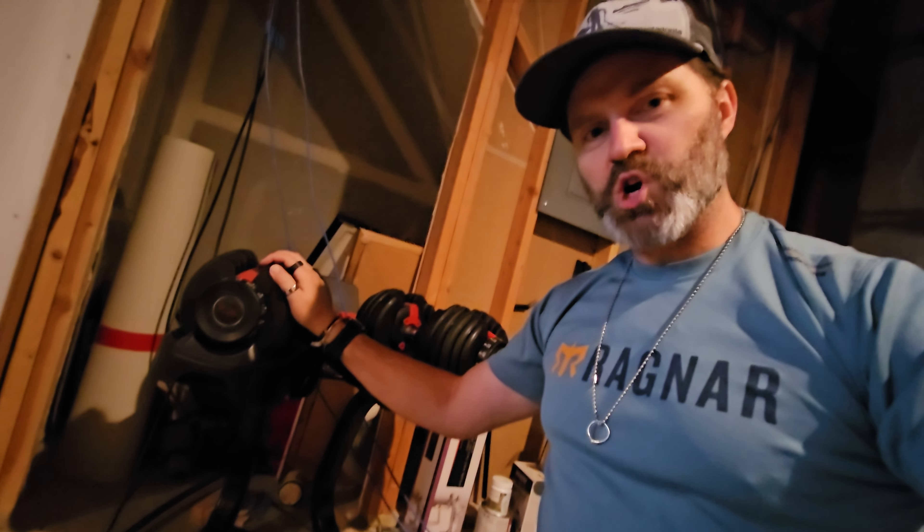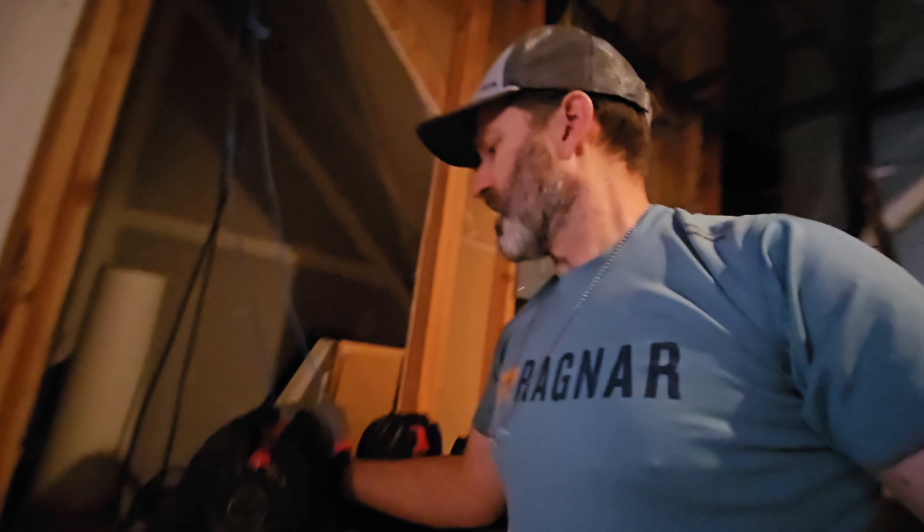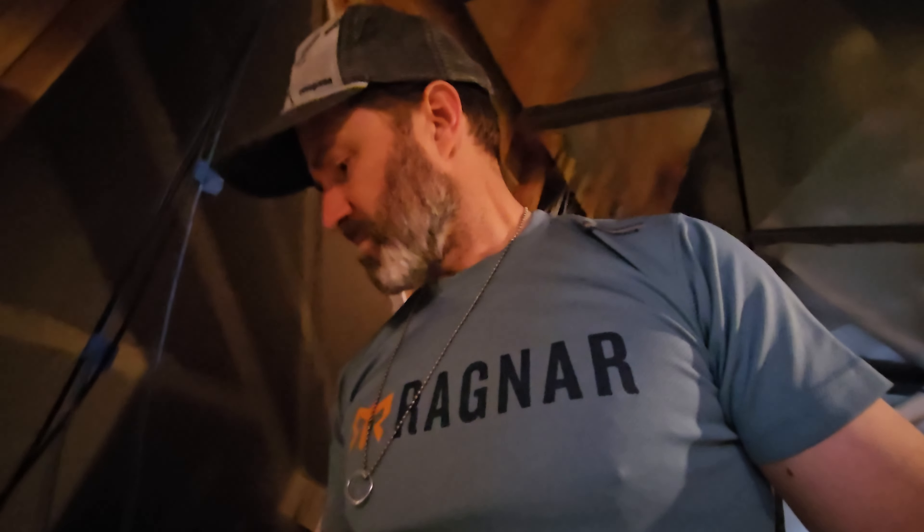Hello again, Pietro here in my workout room — just did some curls, thank you Ryan for the weights. I'm up to — it's either 25 or 50, it feels like 50 but it's only 25. Pretty soon I'll be able to do 20 reps of those non-stop. Pretty happy about that.